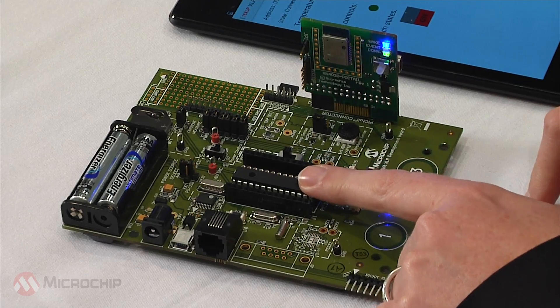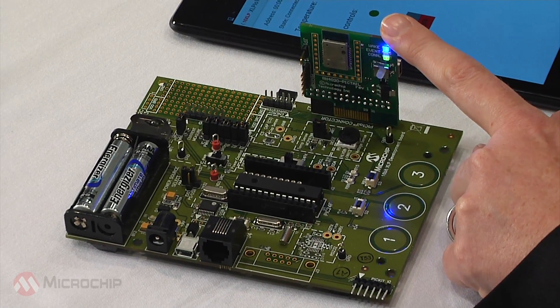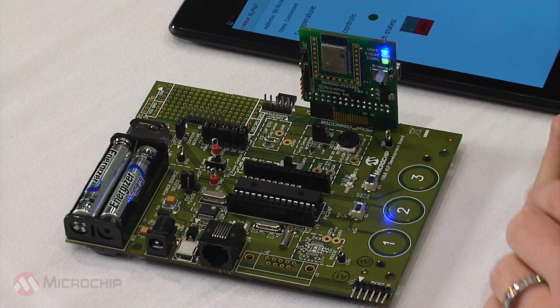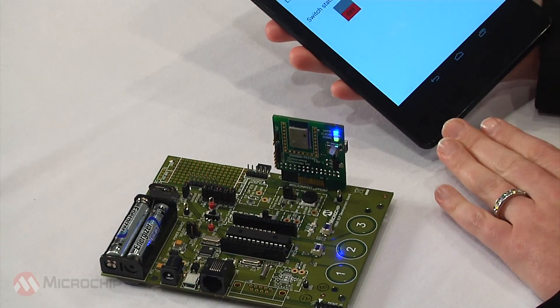The PIC24 microcontroller is talking to this Bluetooth low-energy PICTEL daughter card here, based on Microchip's RN4020. And we're able to send information through Bluetooth LE to this Android tablet.